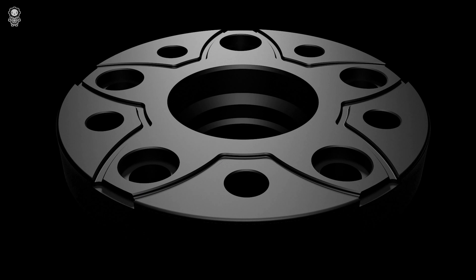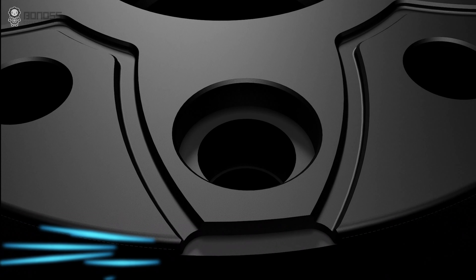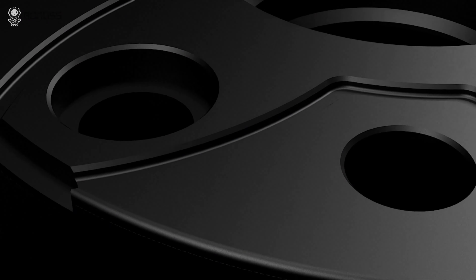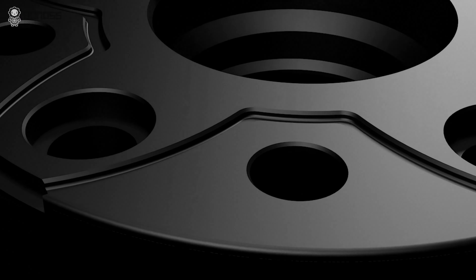We can see the back of these adapters have a unique active cooling groove design that makes external air flow in and takes away the internal heat, so as to achieve the purpose of active cooling. The multi-stage half-century design makes the installation more fitting and safer.